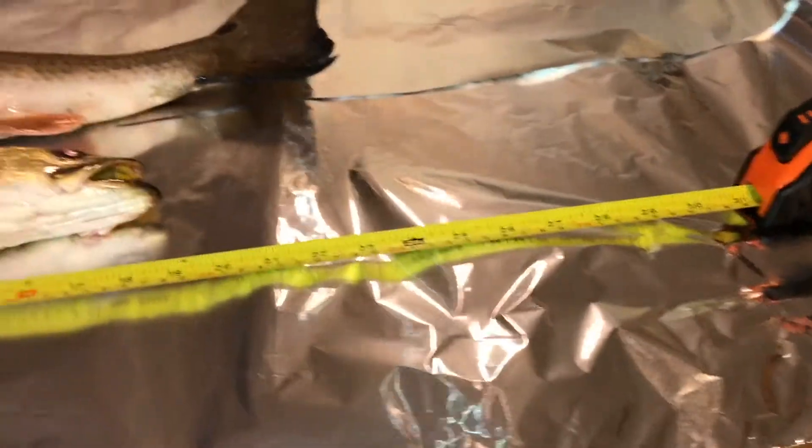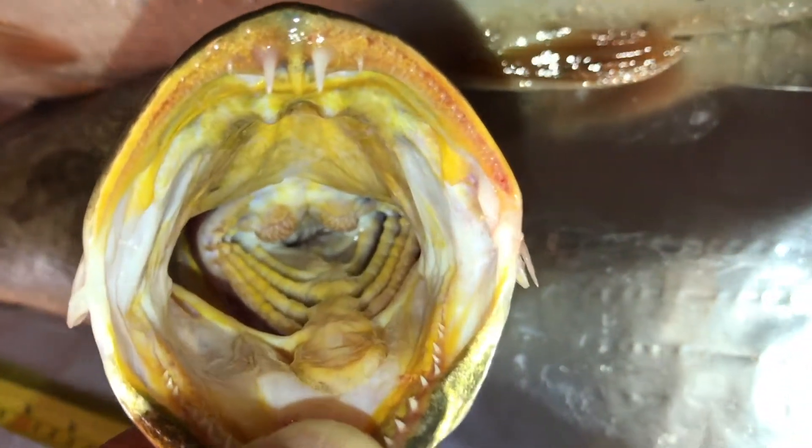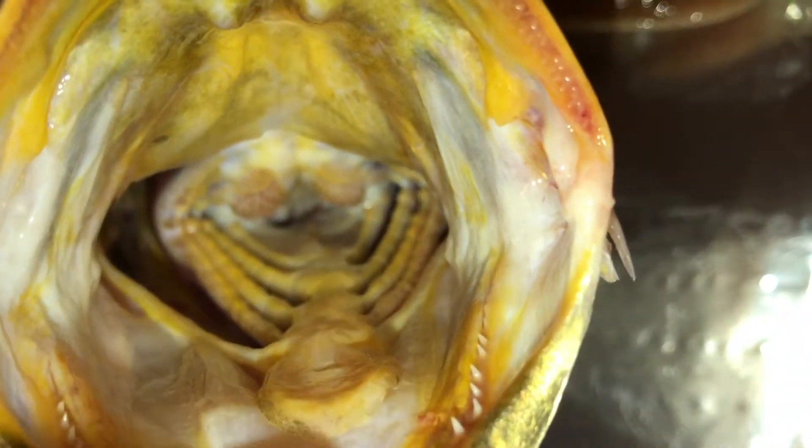Now let's go look at the speckled trout's mouth. You just got to be careful with this fish because it has some sharp pointy teeth in the top and bottom. But this is what the inside looks like — very, very similar. It has that same type of little teeth at the very back there, past the gills.